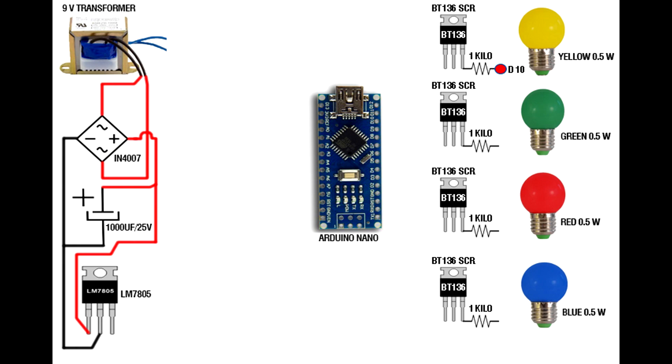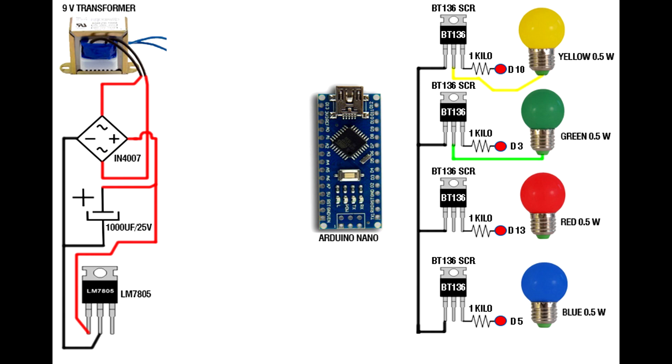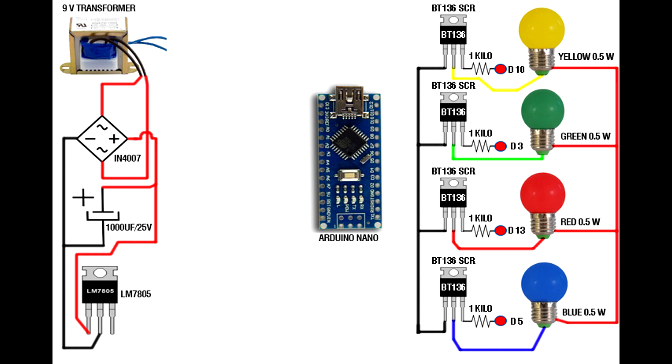First SCR 1K resistor connected on Arduino digital pin 10. Second SCR 1K resistor connected on Arduino digital pin 3. Third SCR 1K resistor connected on Arduino digital pin 13. Fourth SCR 1K resistor connected on Arduino digital pin 5. Link each SCR first pin, and each SCR second pin connects to its corresponding lamp. Second SCR 2nd pin to second lamp, third SCR 2nd pin to third lamp, fourth SCR 2nd pin to fourth lamp.